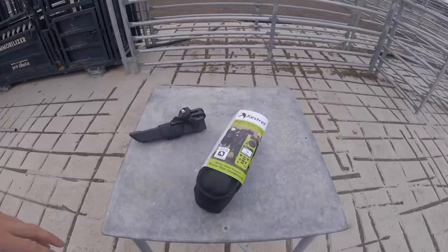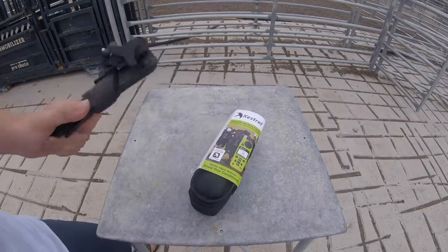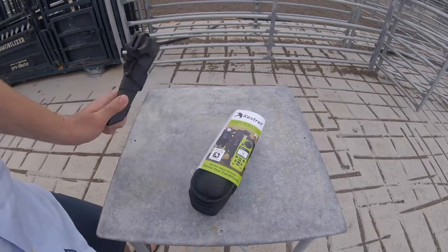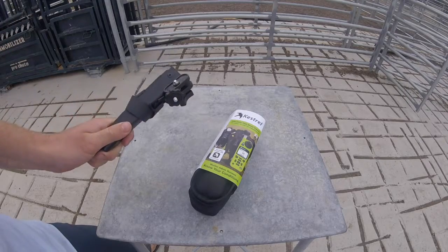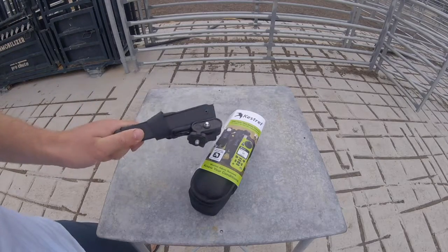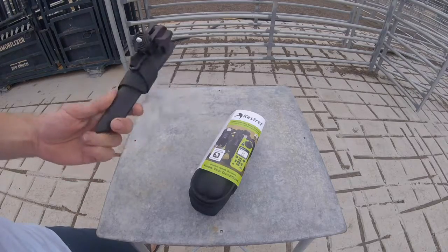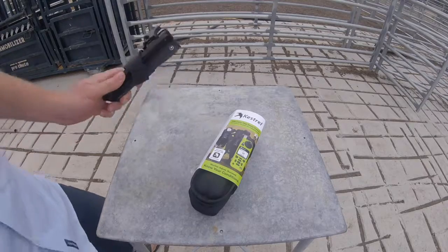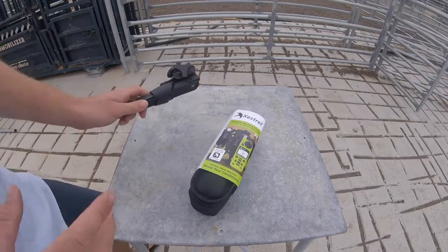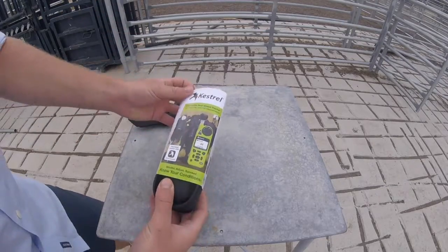I've grabbed an Ultrapod, or the tactical tripod — I'll show you why I've grabbed that one in a second. Really handy for farmers: if you are looking at either the 5400 cattle heat stress or the 5500 Ag, we recommend picking up one of these tripods because they come with a strap. You can attach them to yards and panels, fence posts, or trees. They're just really, really handy.